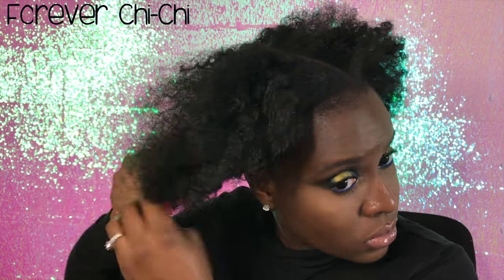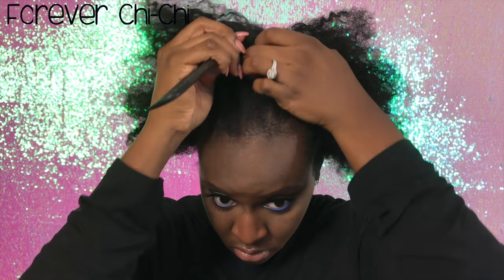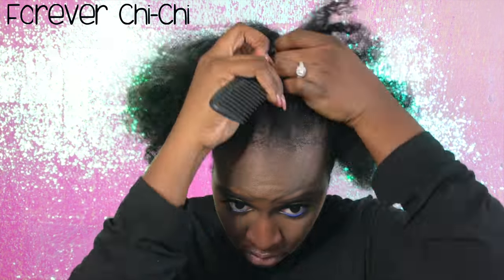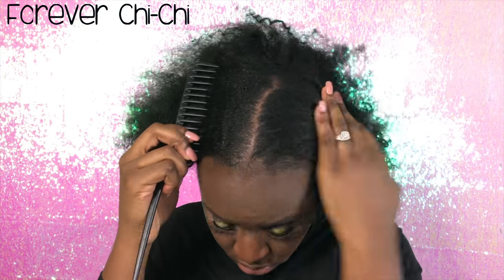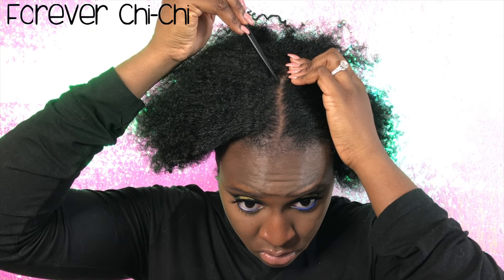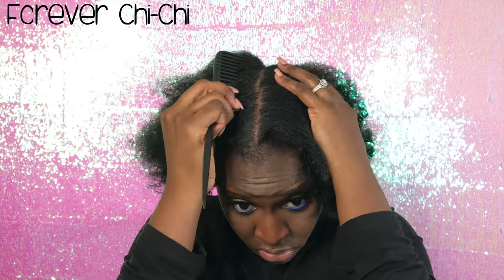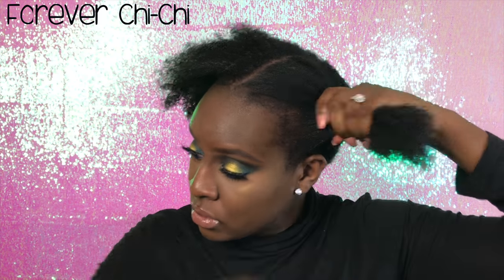The next thing I'm going to do is just comb out my hair. This is a shower comb, but honestly it's like the only comb that I feel like works good for my hair. Try to part your hair in half so that your parting is straight, but obviously mine is not straight — I realized when I was editing that it was crooked from the back. But anyway, it doesn't matter because it's still going up in two buns.